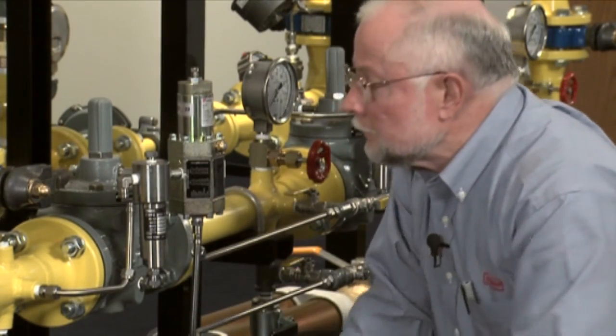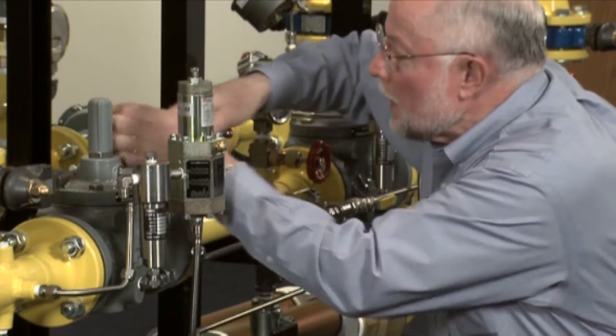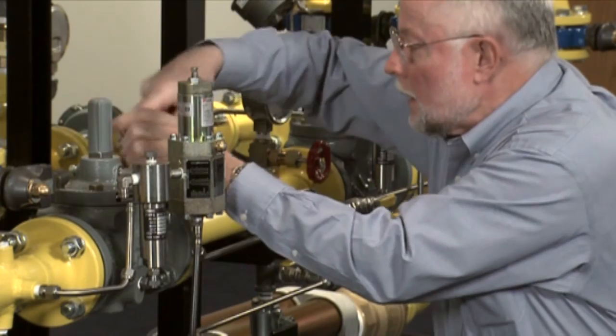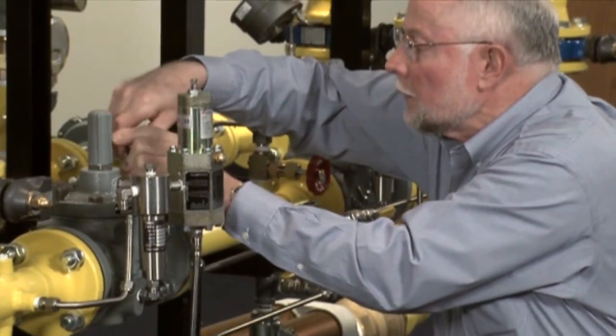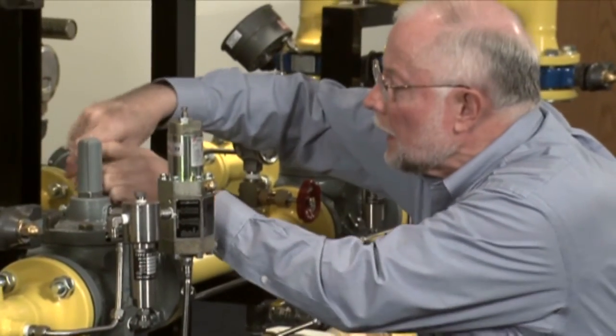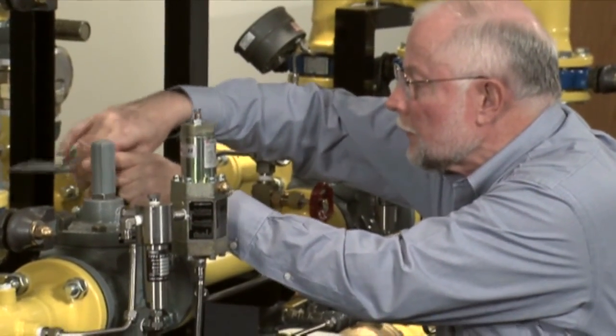From there we go over and take off these bolts from the bonnet, and we will be able to pull the trim out of this regulator while leaving the body in line. It makes it much simpler and much quicker for us to do.